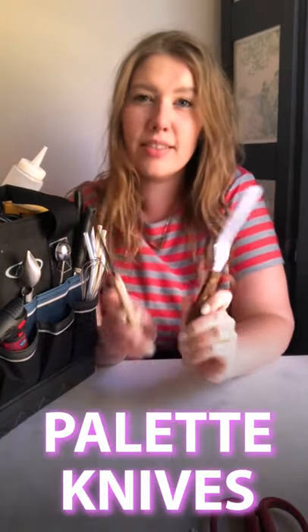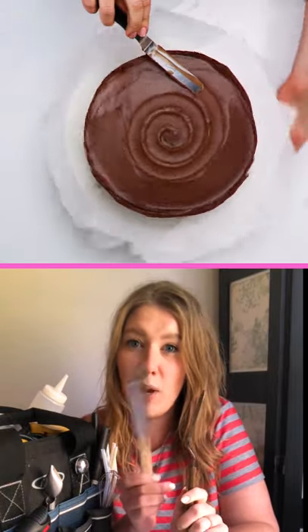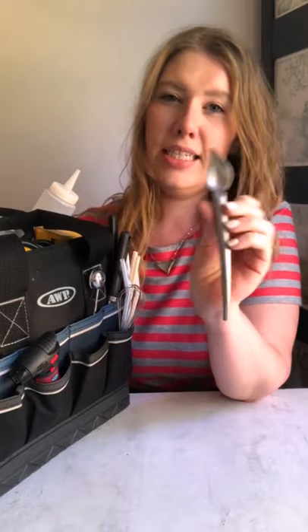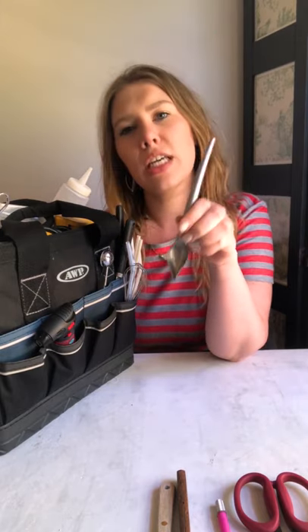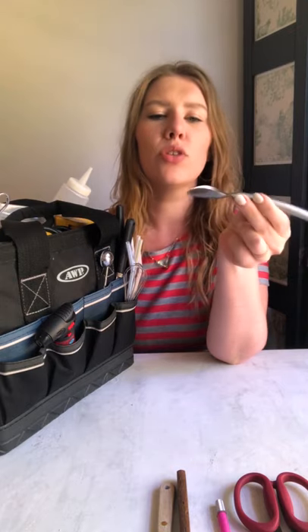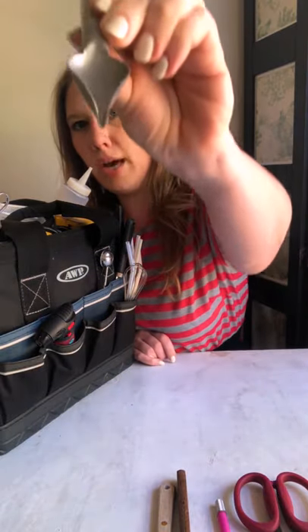Palette knives — an offset palette knife, and then this is just a regular spreading spatula palette knife. Always good to have both of those. This is a sauce spoon. This is actually for true culinary plating, where you want to put just dollops of sauce in places. It comes out of the little spout there.